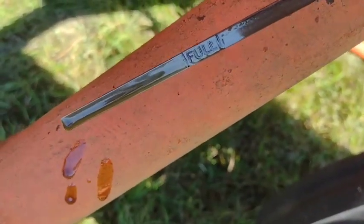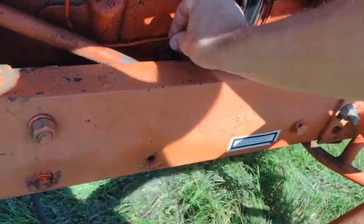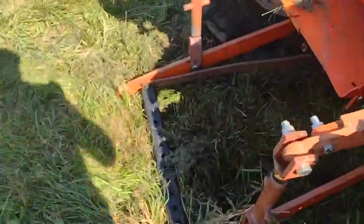The oil actually looks really clear - I'm guessing they probably changed it when they were trying to get this thing going. The main thing is I don't see any signs of coolant contamination. It just looks clean. That's a big thing.